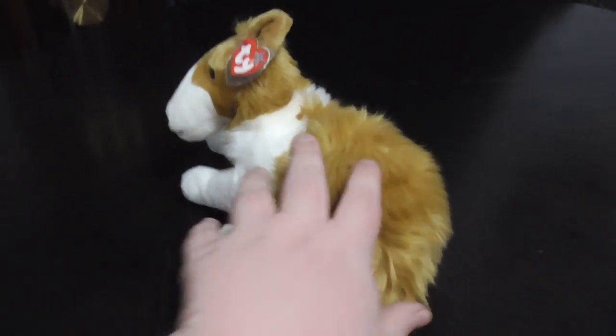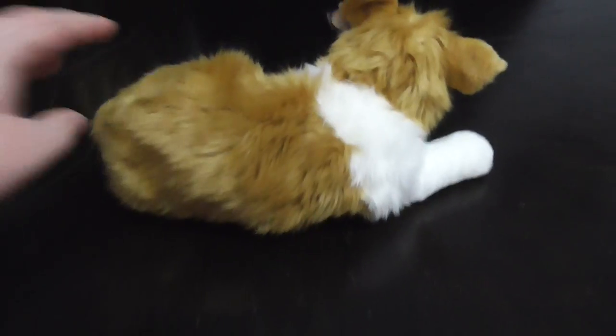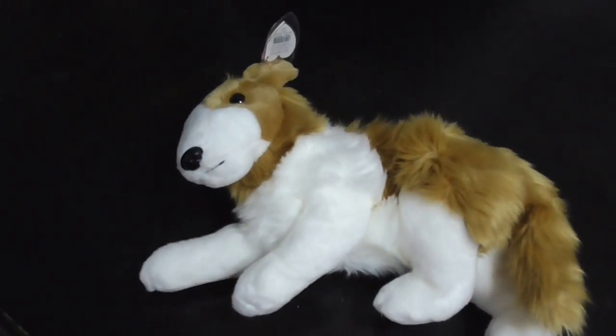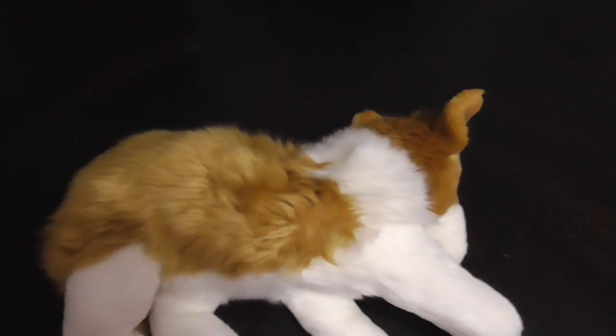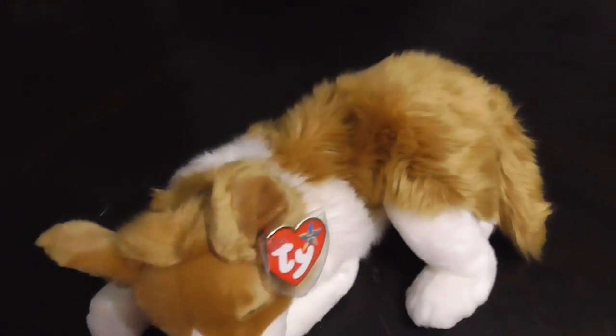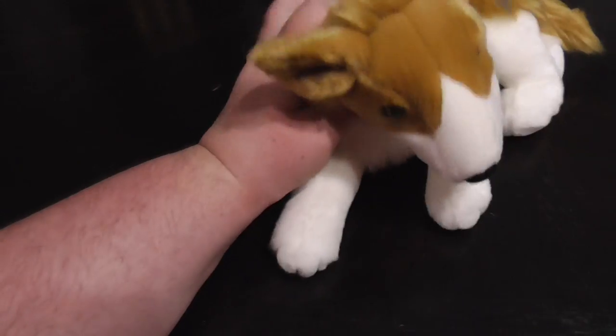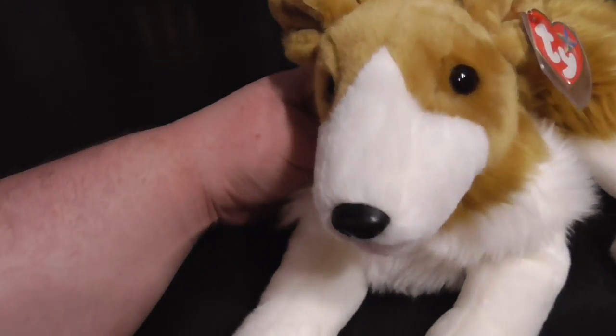Here she is this way, the back, this side, and tons of glower. And this way. Yeah, they look like a fox, kind of. The face right here, they look kind of like a fox.